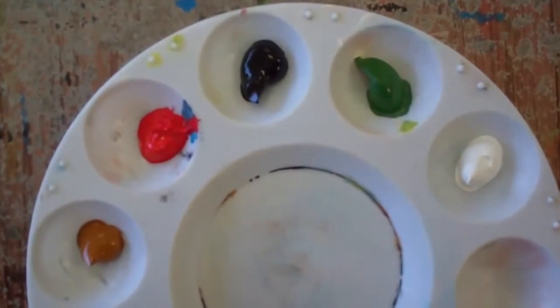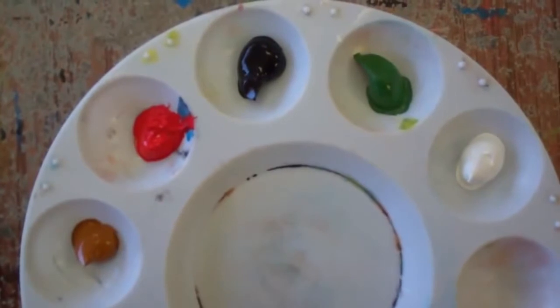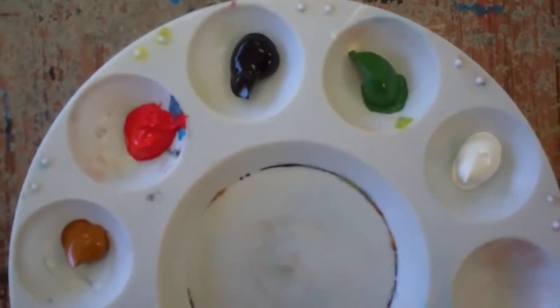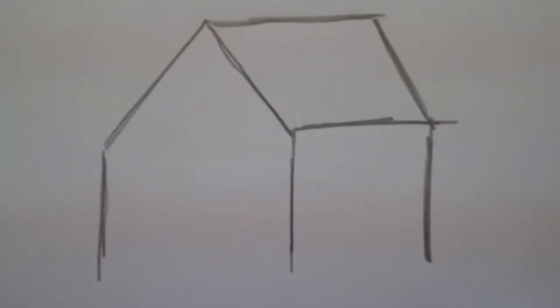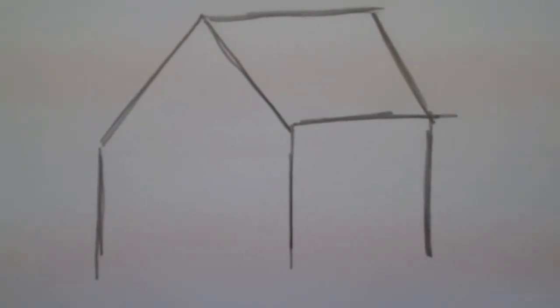The colors we'll be using today are Raw Sienna, Red, Mars Black, Green, and Titanium White. Here is a basic sketch similar to the house we'll be painting today. For this exercise we're going to need two brushes: a small flat brush and a large flat brush.